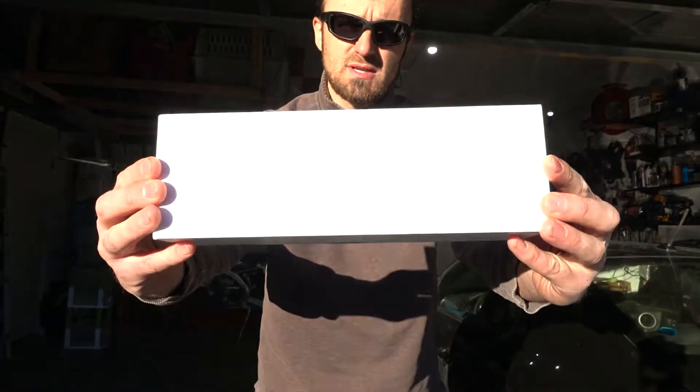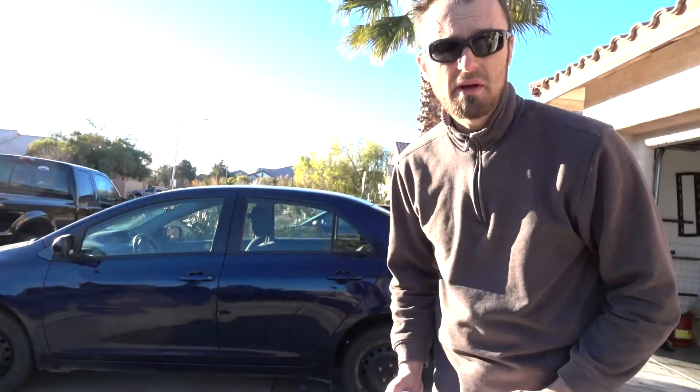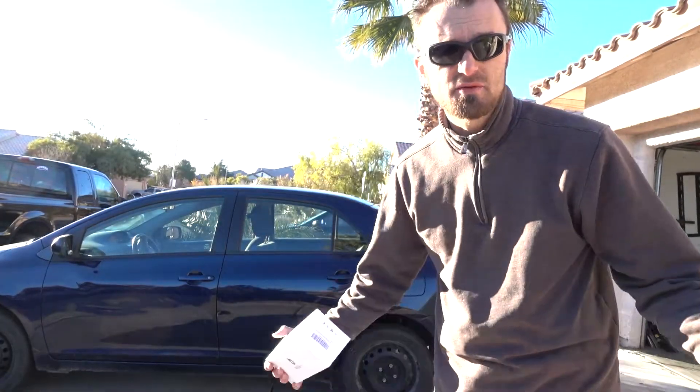I always envied my wife's car because she has a backup camera, but now I could finally put one on mine thanks to this company. I know my car is not fancy, but this will make it a little bit more fancy and I don't have to replace the car.